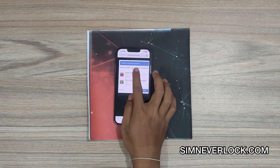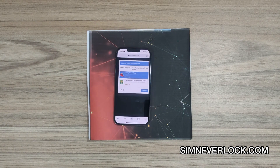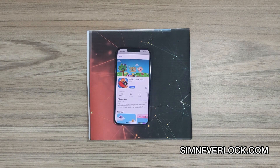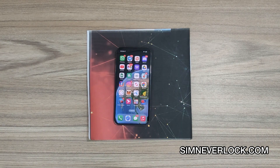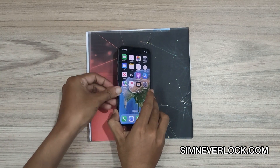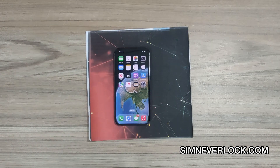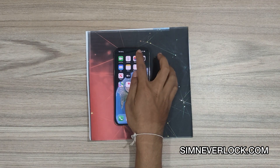Now you have to complete one of these surveys or install an app. I have already completed the survey and installed the app on my phone. Now insert the SIM card again into the phone. Here you can see my SIM card is active now.